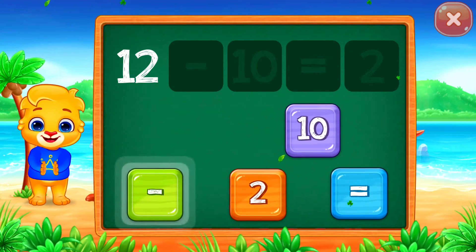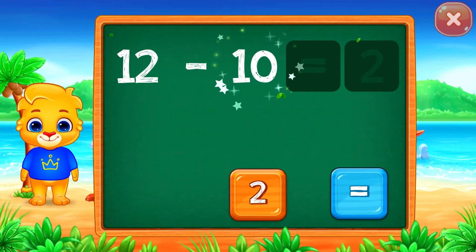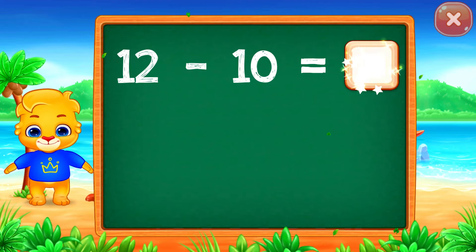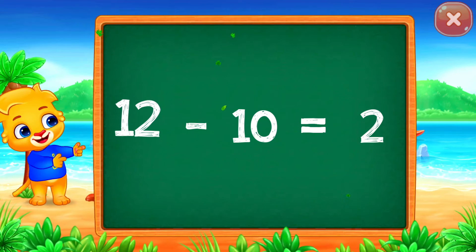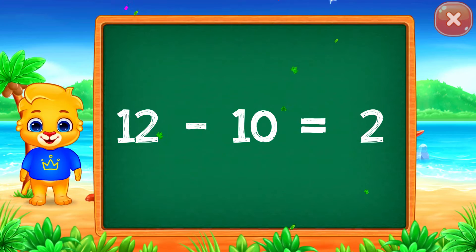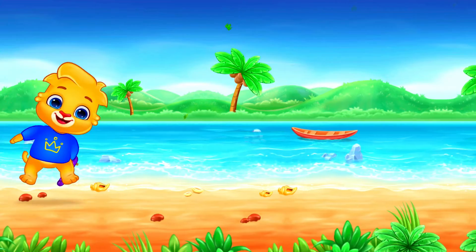12 minus 2 equals... Good job! 12 minus 10 equals... Good job!